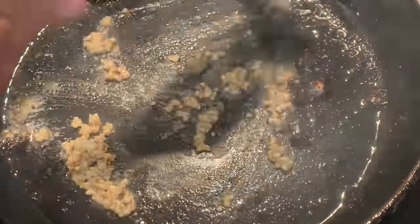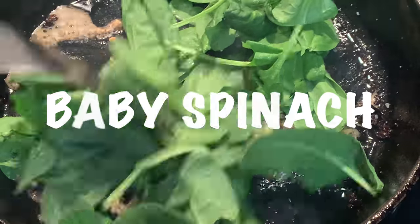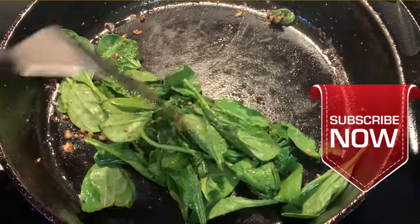Reduce your heat, stir your garlic in for about 30 seconds, add your baby spinach, and sauté that till it just starts to wilt.